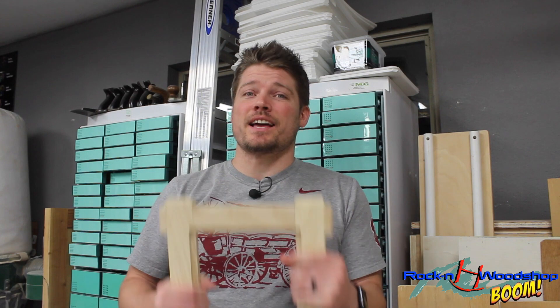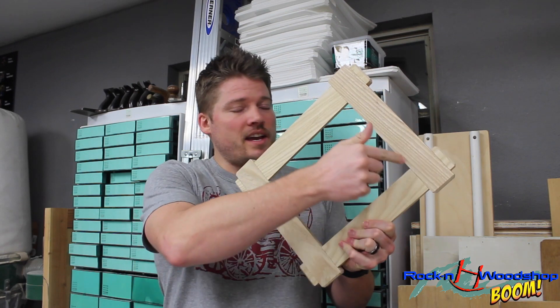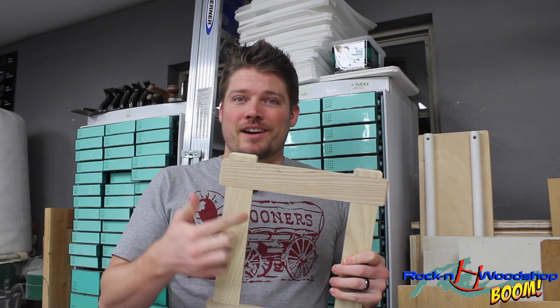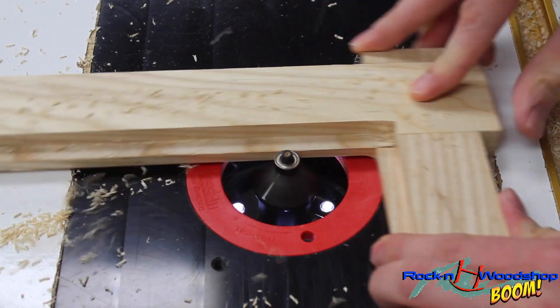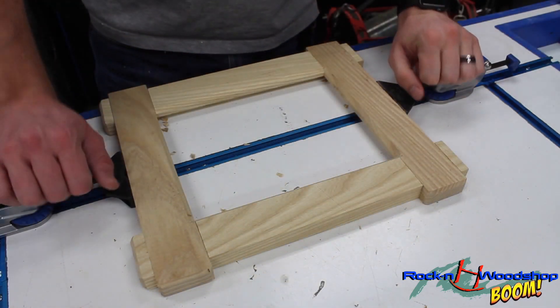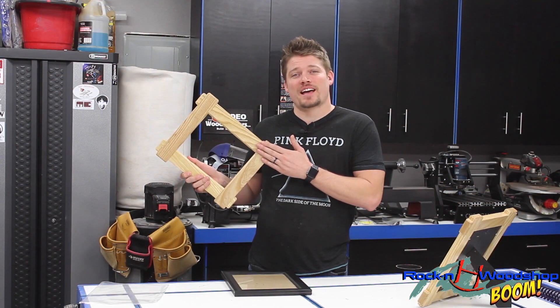One more detail to add now that the frames are fresh out of the clamps and solid as a rock: I want to take my chamfering bit and put a 45-degree angle on the inside of this frame. The downside is that since the ball bearing is round and the corner is square, it'll leave a rounded chamfer at the corners. Once the routing is done, I'll take it to the assembly table with a small chisel and finalize that corner to make it look nice and neat.